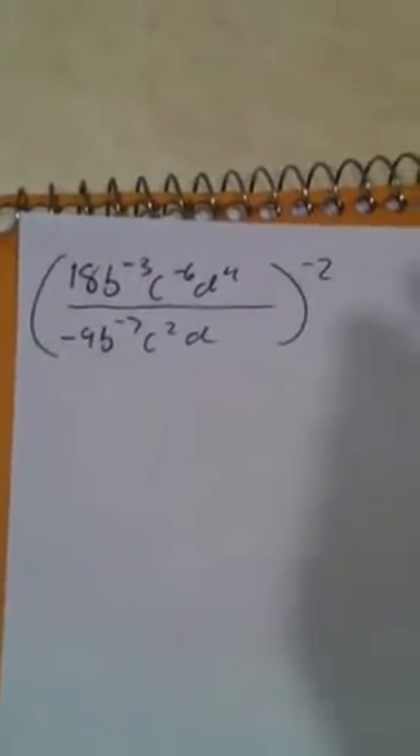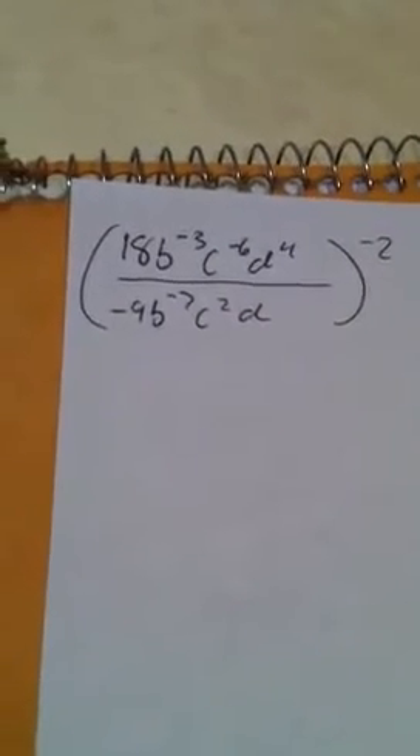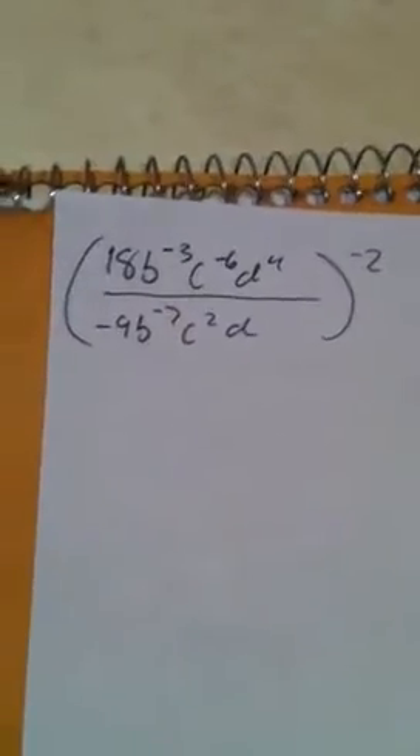What's good everybody. Today we're just going to be simplifying this expression, and it may look kind of crazy right now but it's actually pretty easy. The first thing I'm going to do right off the bat is...